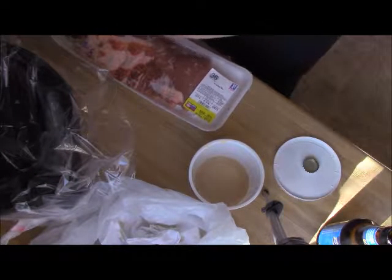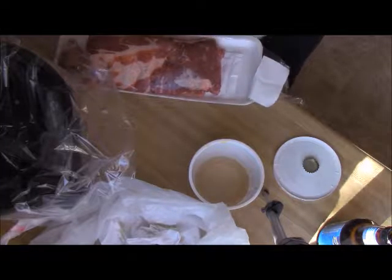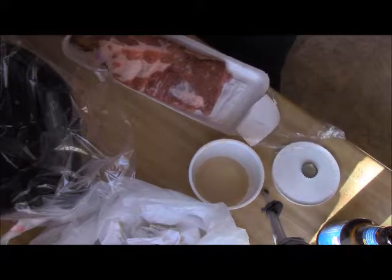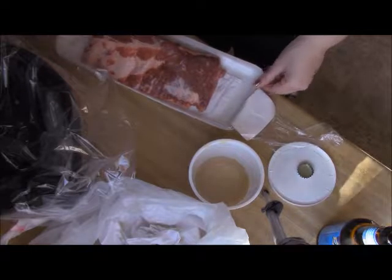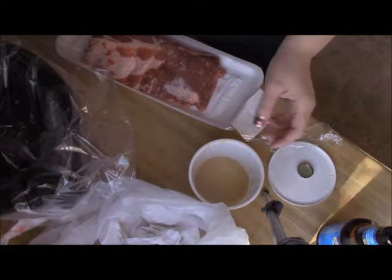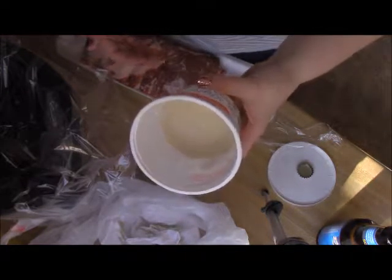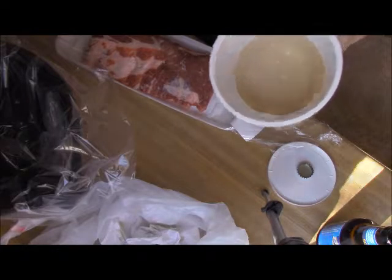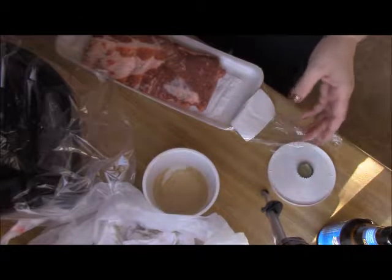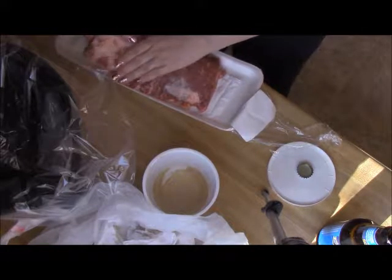We're going to open up our package of ribs. I collect a lot of bacon grease from when we cook with bacon because bacon flavoring in anything is just amazing. So I'm pretty much just going to get some of that on my hands — mmm, smells like bacon — and just kind of rub it all over the ribs.